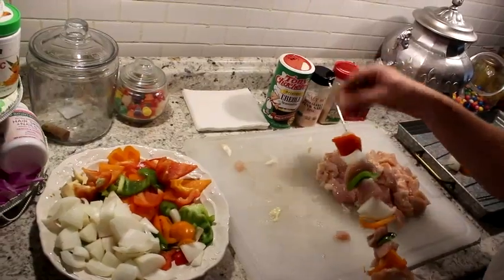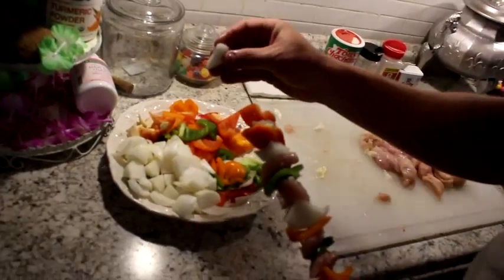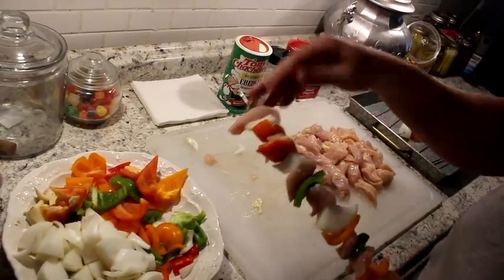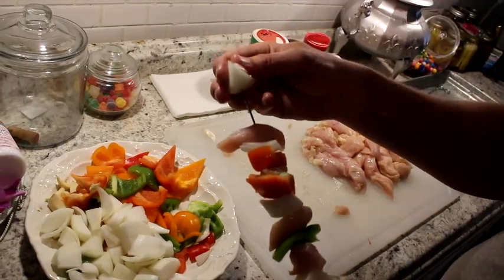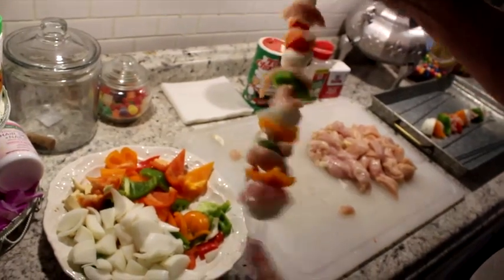These are going to be good — super yum. Great tailgate idea. Pretty simplistic. I kind of like to put an onion on both sides. I call it a capper, I guess you could say. Beautiful right there.